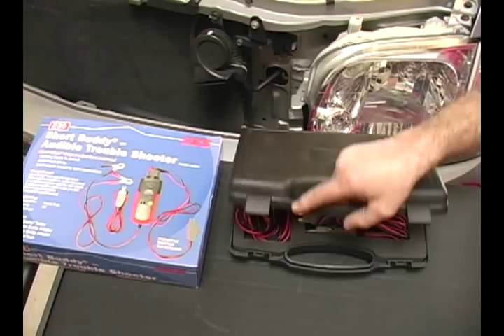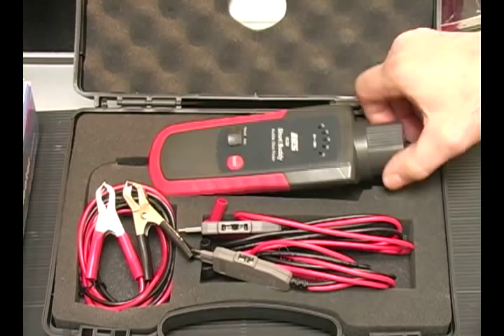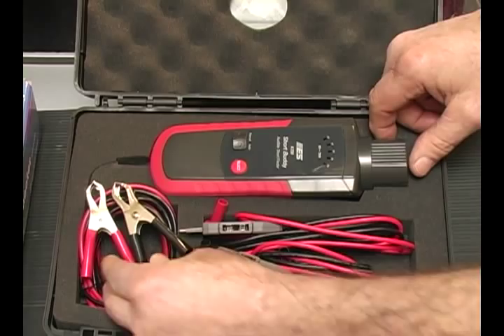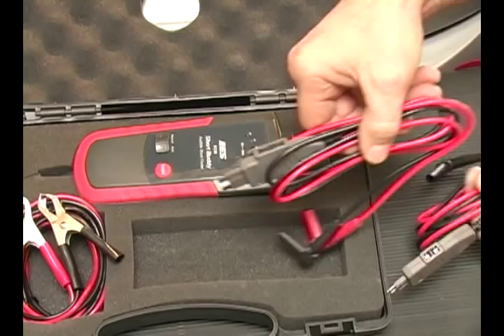I'd like to show you the contents of the Short Buddy kit. Beginning with the main unit, the audible troubleshooter, which is powered by the vehicle's battery through two alligator clips. Also included are the ATO fuse adapter and a mini fuse adapter, both of which plug into the vehicle's fuse panel.